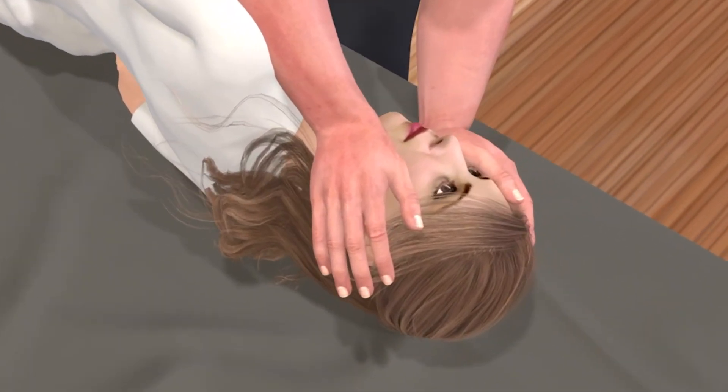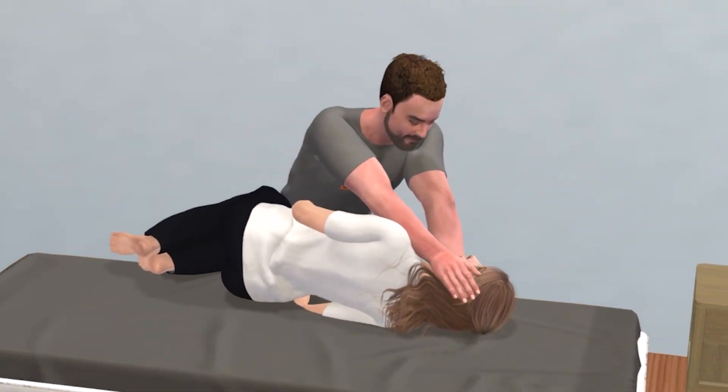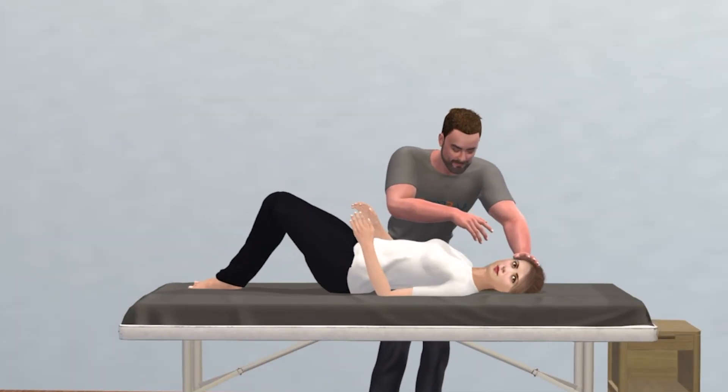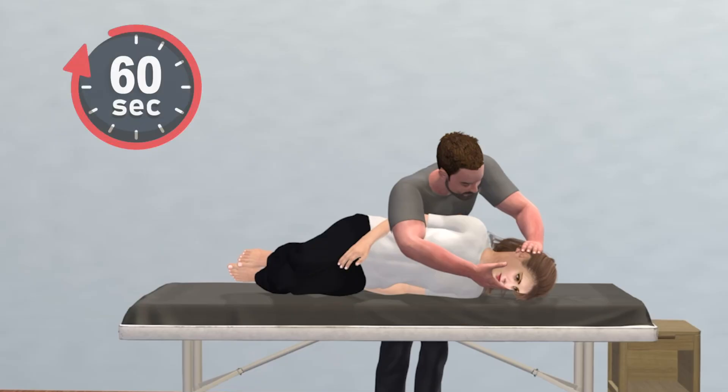A pillow can be used to support the head. Rhythmic eye twitching, known as nystagmus, will typically occur with each position change. Next, roll the entire body to the left, the unaffected side, while keeping the head fixed in the same 45-degree angle. The head should be facing downward towards the floor.